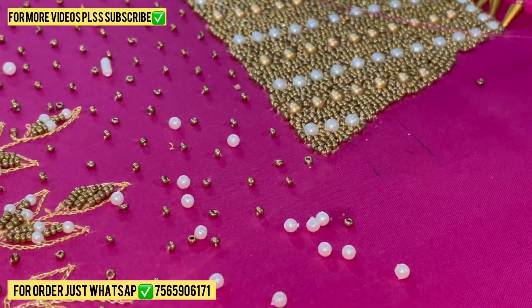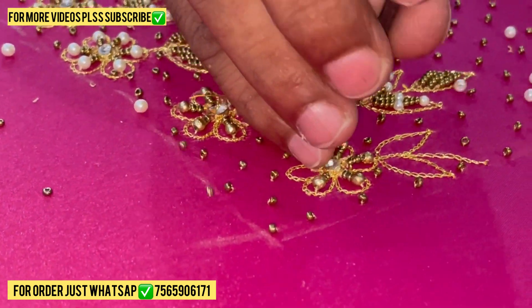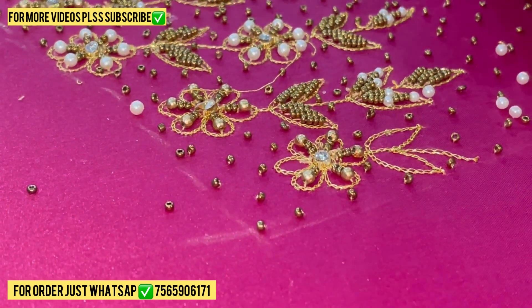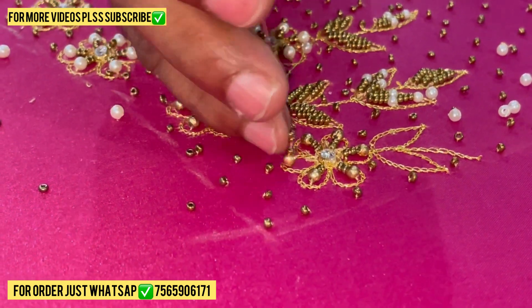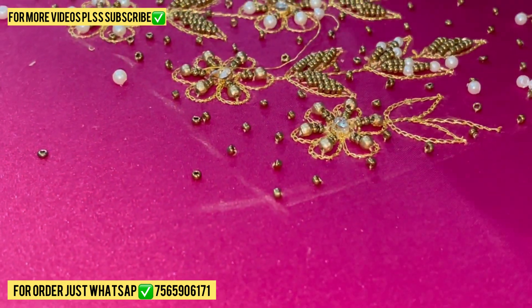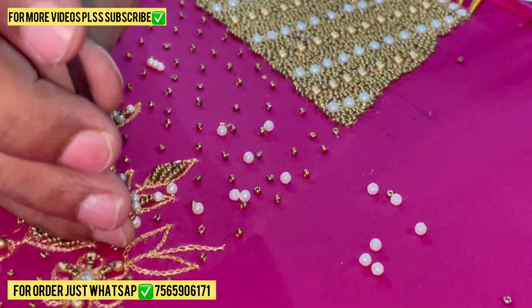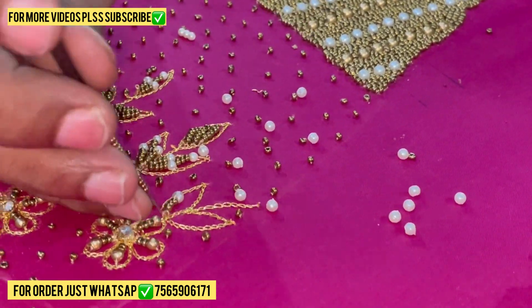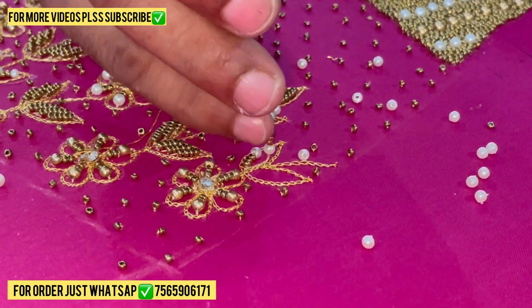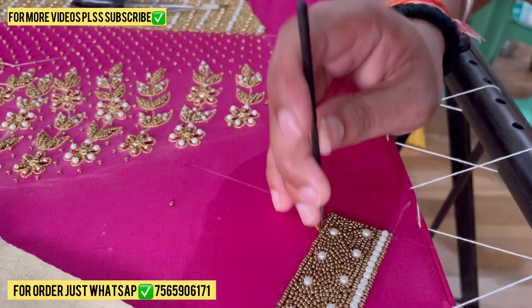We are completing all this work. If you want to buy any type of blouse design or customize, please do WhatsApp on the same number — my team always helps and gives you the best designs. Now the flower is completed and we are stitching some leaves. Three number moti, white color — we also divide the leaf: one gold, one white, one gold, one white. This is called combination. If you stitch all leaves the same, it's not looking very attractive.